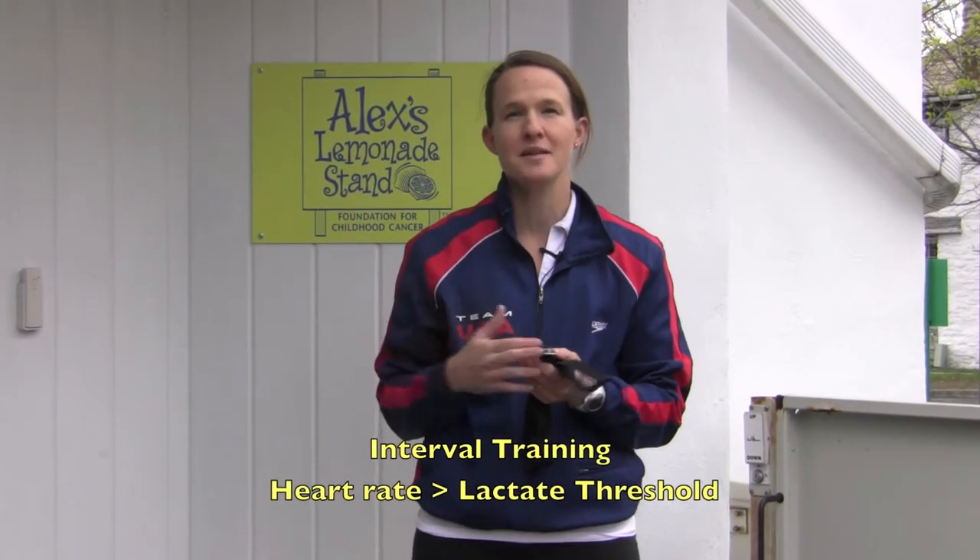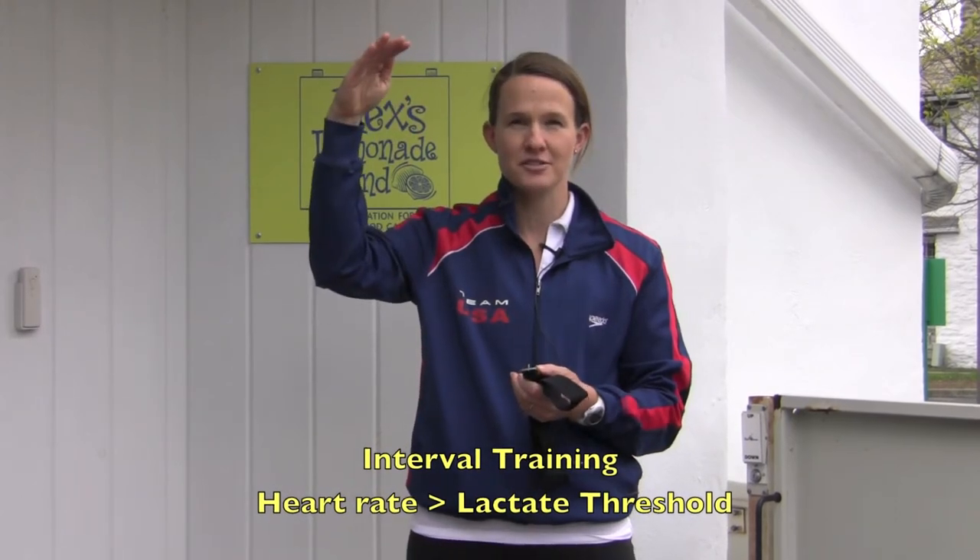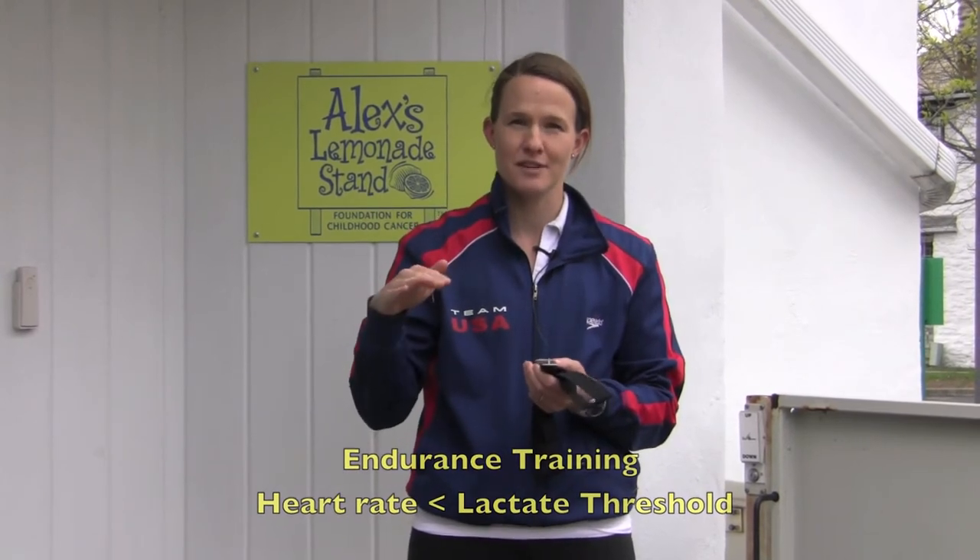The way you use that number is really simple. For interval type efforts and tempo race pace type efforts, you want your heart rate to be higher than your lactate threshold. And for endurance type runs, you want your heart rate to stay below your lactate threshold. So that's just a great way to get started with some heart rate based training.